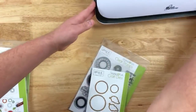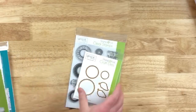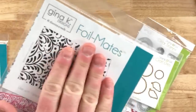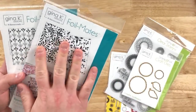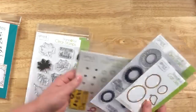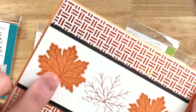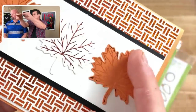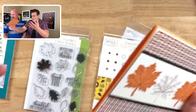We'll start with Gina K's stuff. She's introduced this year her stamp and foil system to go along with all of her foil mates. The way her system works is very unique — you have everything revolving around foils. These are the foil mates. Think anywhere you see black is where foil will stick, and anything white will just be white. Her whole idea is you build it with these foil mates as your backgrounds, then on top you can use the new stamp and foil. We stamped this on the card and then foiled it.